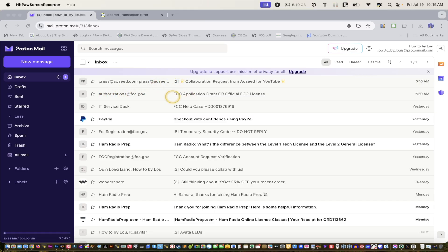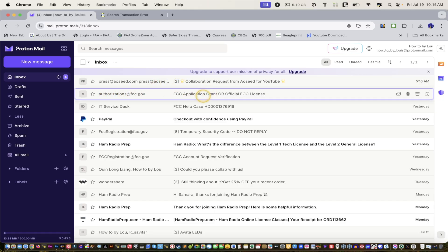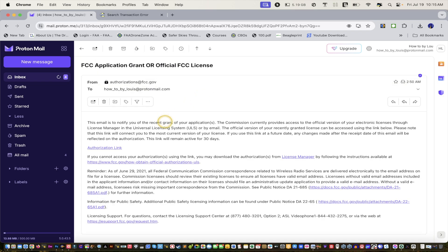Two days later. What you wanna do is go to your email. After one or two days you should have an application grant. And then if you click on the authorization link — so there are two options. One is you could click on the PDF, and the authorization link is basically a link that should create a download experience. As you can see it's still loading — your license will just simply download.